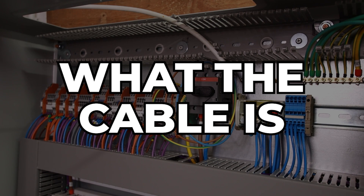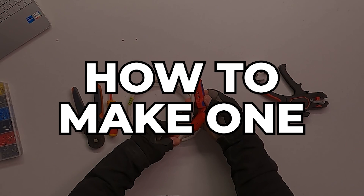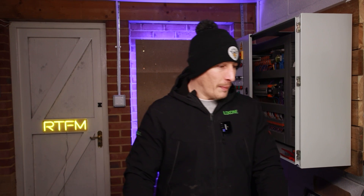Anyway, before we get into what the cable is, when and why I use it, and then how to make one, I just need to swap my headwear. It's got a bit cold in here, and also we're using an overhead camera and I don't want the peak getting in the way. Right, headwear sorted — that feels a lot better.